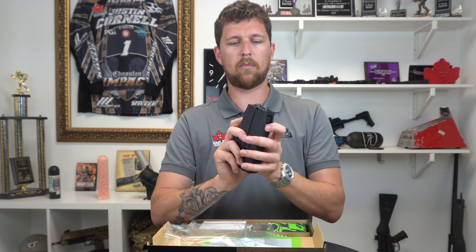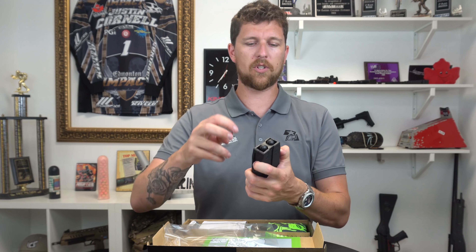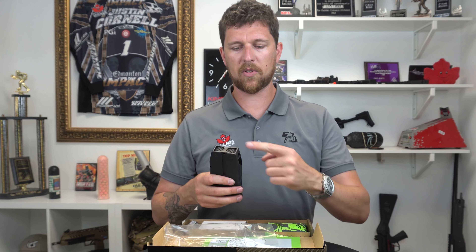It operates exactly like every damn mag would. So you pop your covers back, load your rounds in, and then close it up. It's important to remember that when you insert this into your MG100, the rearmost tube is the one that will be feeding.